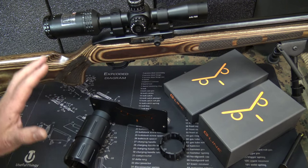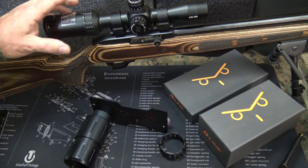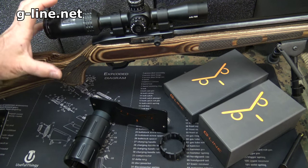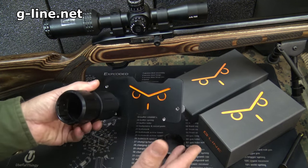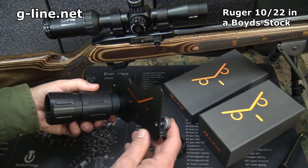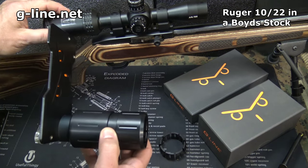One thing I've always wanted to do is be able to shoot and record my shootings with a camera mount on my scope. Of course, a lot of times it's going to be bulky and big, but a few months ago the guys at G-Line got in touch with me and said they watched my videos and thought I'd be interested in this mount they've created — a really fantastic mount that fits right over the ocular part of your scope.